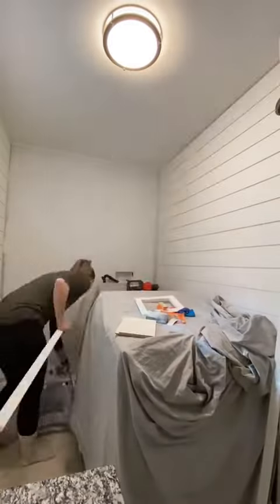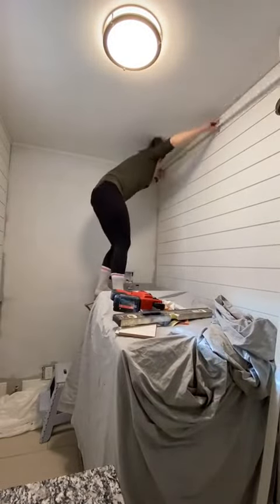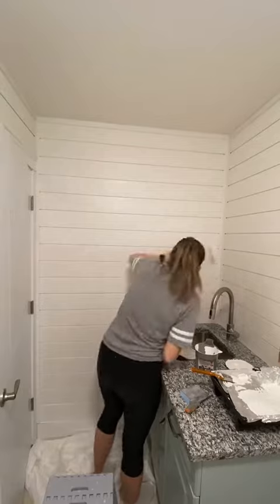Once all the shiplap was done I started to frame out the top just to give it a little more of a finished look, and then got to painting the walls. I used Chantilly Lace by Benjamin Moore for this as well as a small foam roller. You can't see much of a difference but I promise you it did make one.